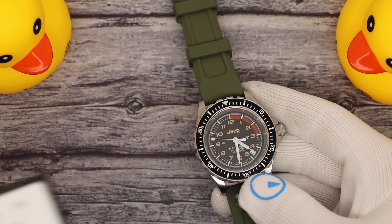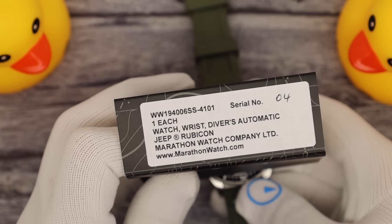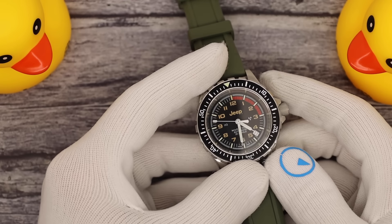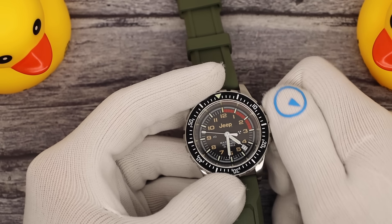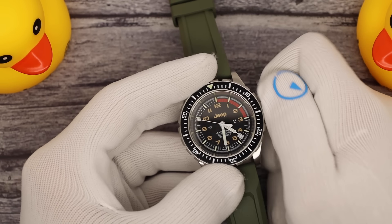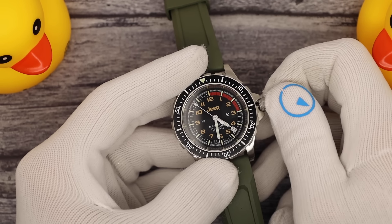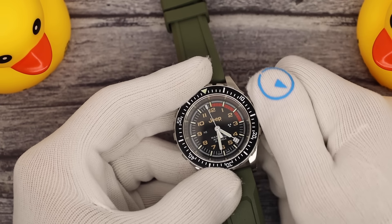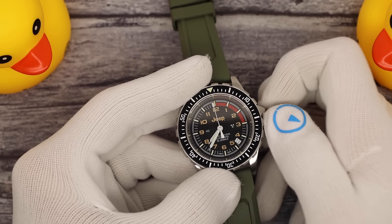The Jeep models are given their own numbering — 4101. Look at the serial number: number four. And this is actually a unit for sale. It runs on a Selita SW200 movement. It's your standard GSAR — made by Marathon, made in Switzerland, tritium tubes. The only differences are the little Jeep Easter eggs throughout.